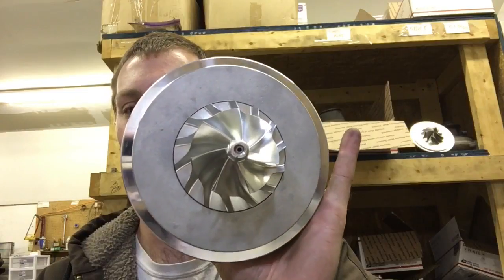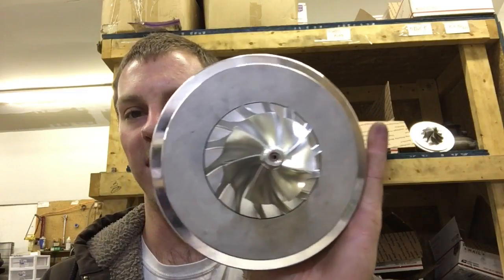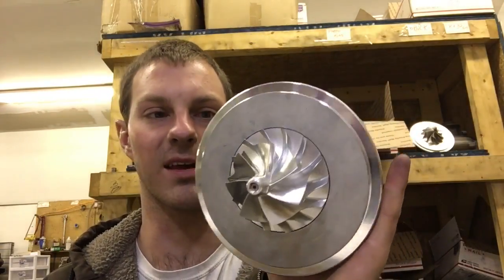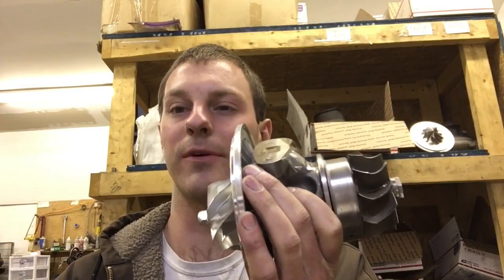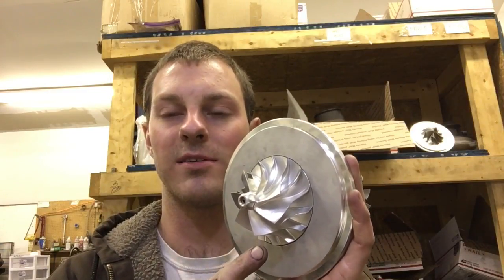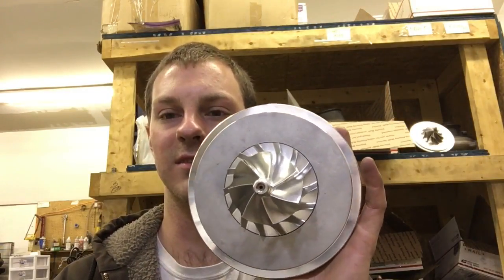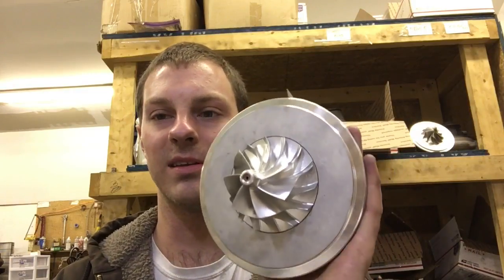This is just the Gen 2 compressor wheel, which is like the newest variation — maybe more like a Gen 3, I'm not really sure if they specified calling it that. This plate right here is a 5mm Superback. It requires that you use the compressor wheel and the plate to match. The compressor wheel on the 6262s were always 5mm Superback, so you have to use this plate to match it.